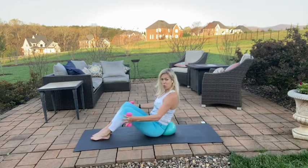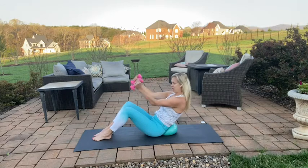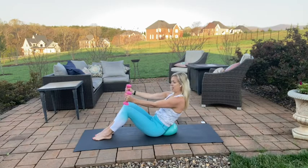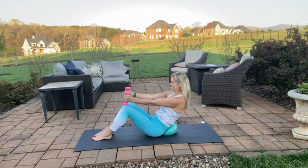We're going to find that deep scoop. Reach those arms right out in front of you, palms facing each other — hammer curl. A little bit of bicep action here. Keep that scoop deep every time you curl — for six, five, four, three, two, and one. Straighten those arms.